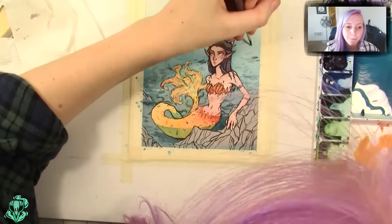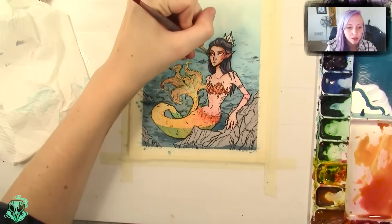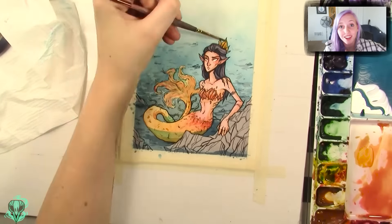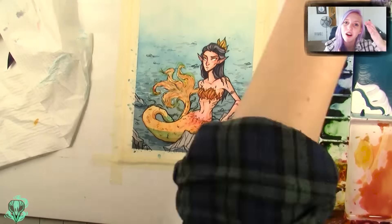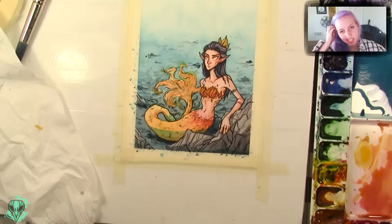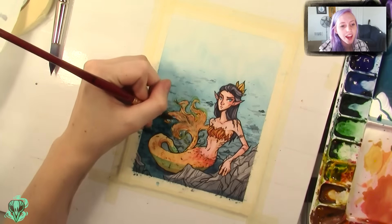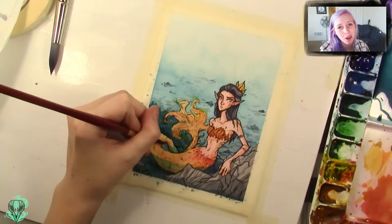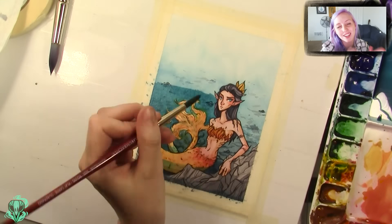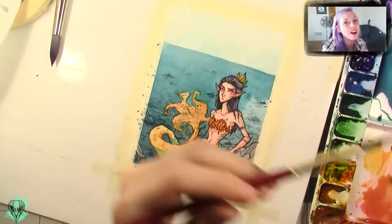The biggest downfall for this piece was that I did plan out the color scheme — I knew what colors I was going to use — but I didn't really plan out the layering. For this piece there were going to be a lot of layers: the sand underneath her, then the water on top of her, and then the water layering on top of her tail. Once I actually started executing it, it became a lot muddier and darker than I wanted, and that's a big part of why this piece didn't turn out as well as I wanted.